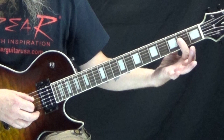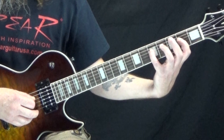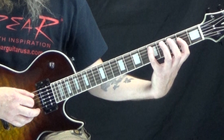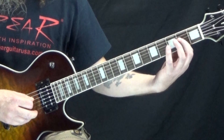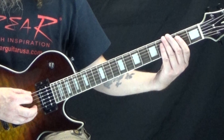Then just keep your finger there on the second fret of the D string, and with your pinky you're going to reach up to the fifth fret of the D string. You're going to pick that and put just a very slight bend on it, and then back to that second fret. Now take your pinky to the fifth fret of the A string, and then back to the second fret of the D string. That's the main riff — just two measures long.